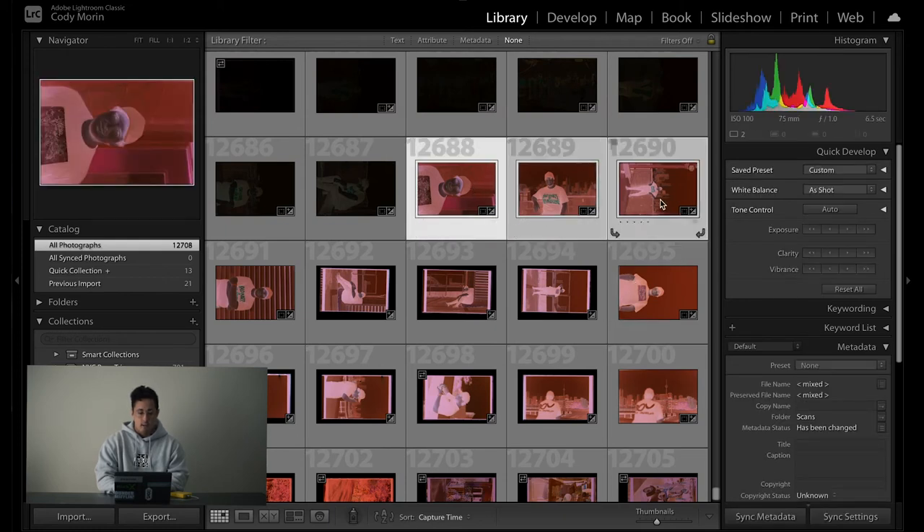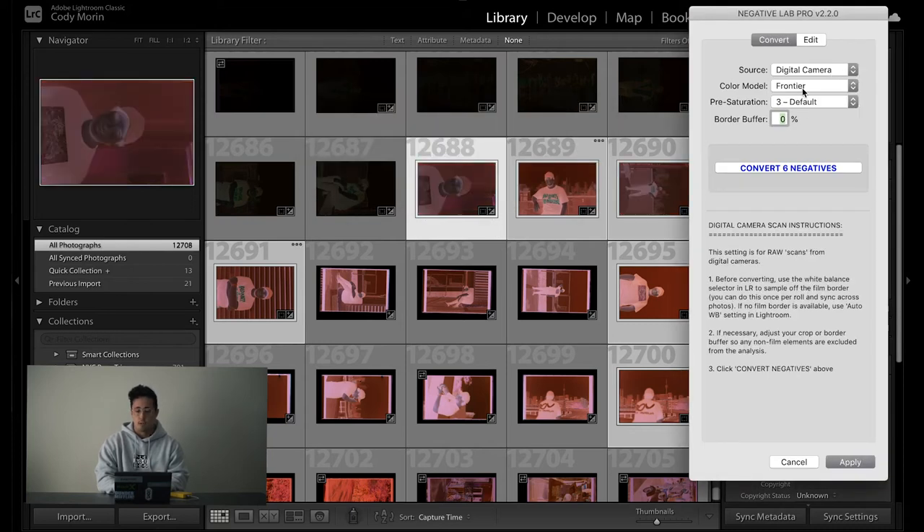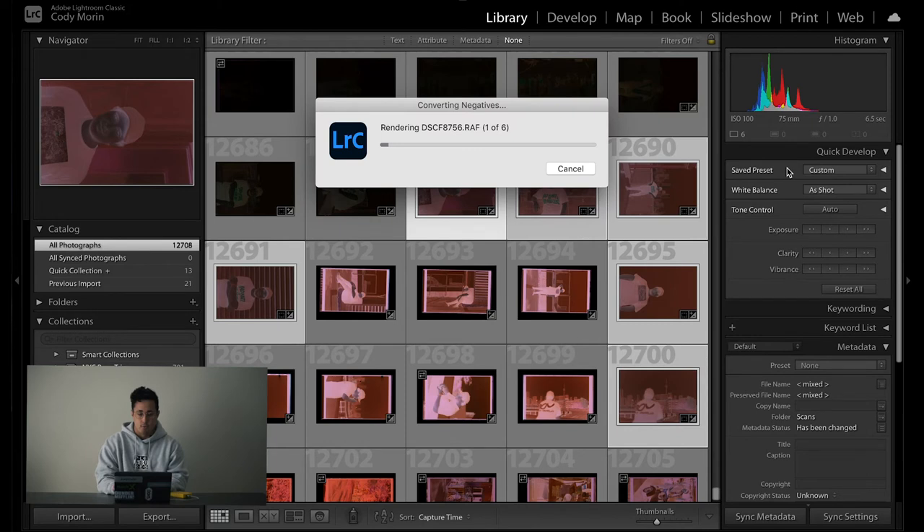I just picked a few of my favorite photos from the video. Once they're cropped, go to Control N, source: digital camera, color model: Frontier — that's the standard everyone uses. Pre-saturation at default, border buffer at zero since I already cropped everything, then hit convert for the six negatives and wait a bit. How's everyone doing? We're going into like wave two of COVID, which kind of sucks — everything's shutting back down again. But I'm just trying to get out there, take some nice photos, and enjoy the fall weather.